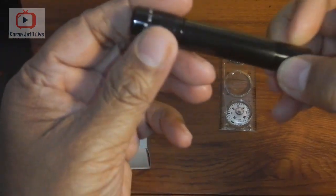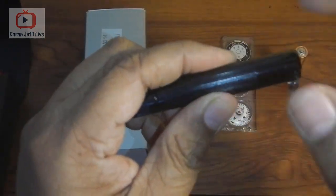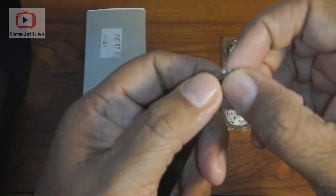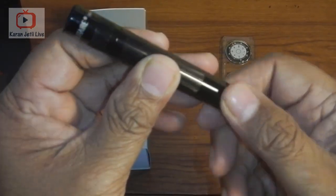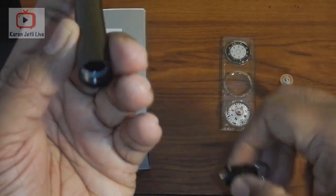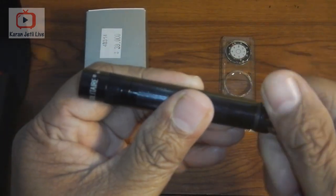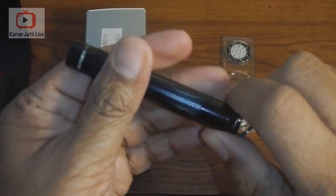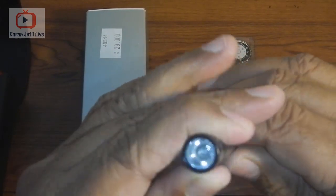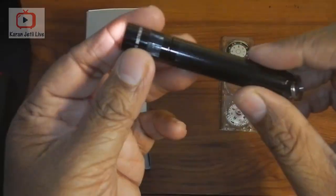The next interesting thing is a very small, cute Maglite. Maglite is an American company that manufactures flashlights — very high quality with a metal body. It comes with a key ring, and that battery we found earlier is for this Maglite. Let me insert the battery — it opens from the back side and seems waterproof with good rubber washers. It's working and it's pretty bright, even with the room lights on.